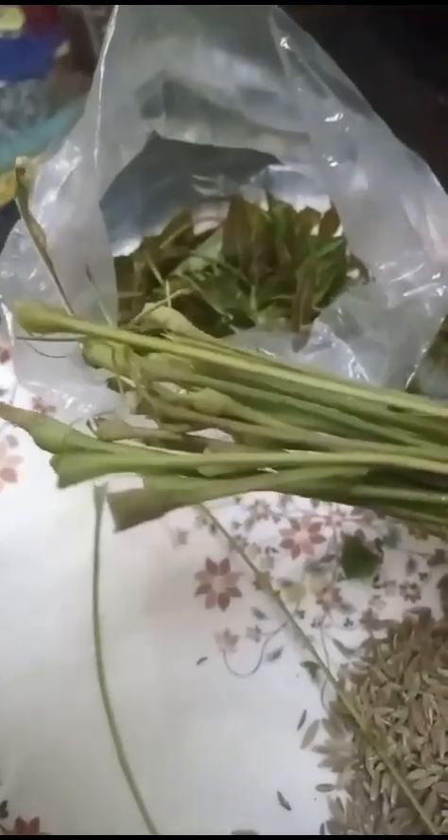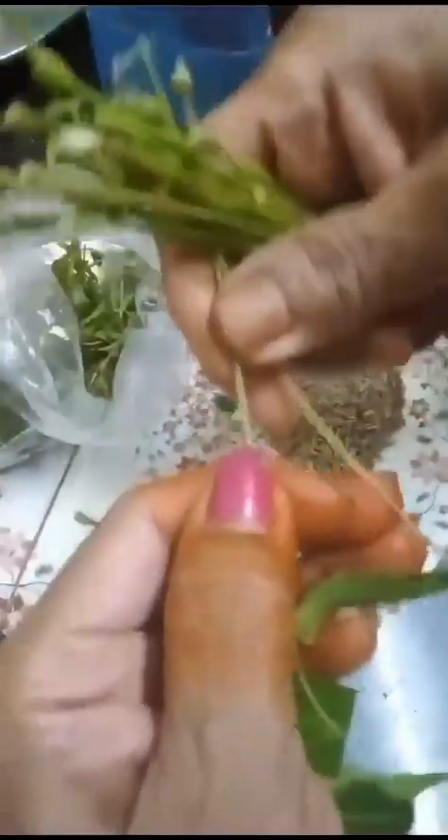Now I'm showing another remedy for cough and cold. You have to take these bunches of leaves — I have removed all these leaves, you see.